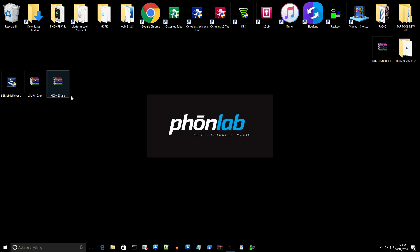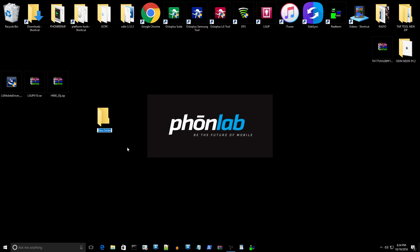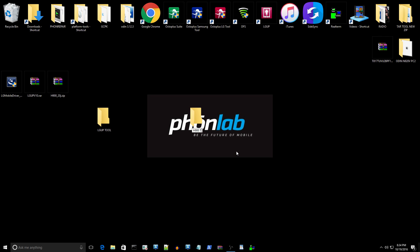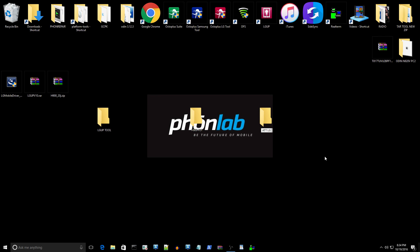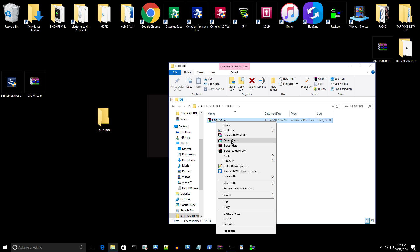Before we get started, make sure you stay organized as we always do here at PhoneLab eCampus. Make a folder called LGUP TOOL — all caps — and place it in your LG folder. Then make another folder called H900TOT, which goes inside a folder called AT&T LG V10, and you can add the model number H900. The 901 is the T-Mobile variant. Once you have the files where they need to be, open with WinRAR or 7-Zip and extract here.